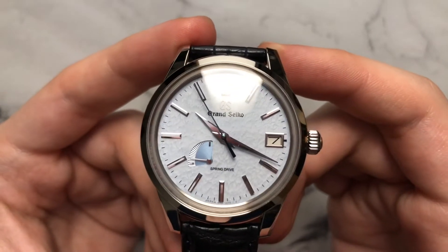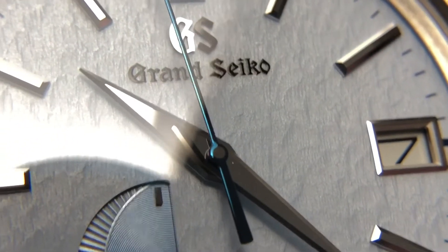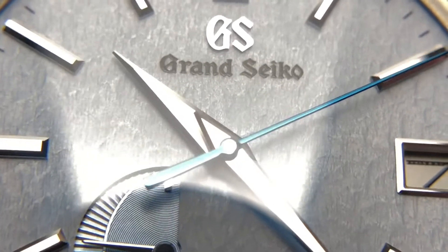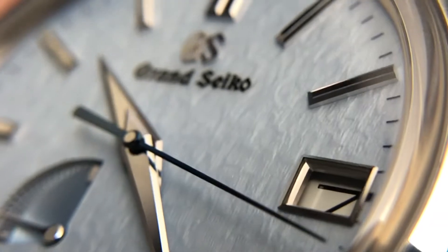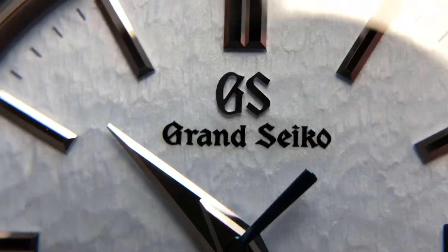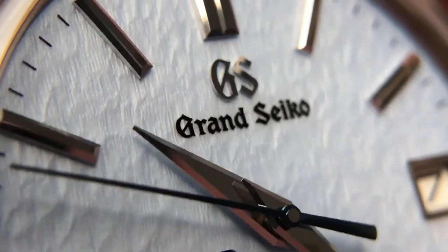Anywhere attention to detail could have been paid, it was paid on this watch. Zooming in, you can really see just how detailed and interesting that dial texture is — there's so much dimensionality to it depending on how the light hits it. Different colors come out to play depending on the lighting situation; once light hits a certain area, brighter silverish-white tones emerge. It's a dynamic dial that will look different under different lighting, which keeps your interest. The Grand Seiko text is perfectly laid into the dial, looking almost printed or painted on.